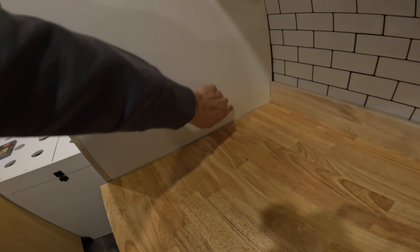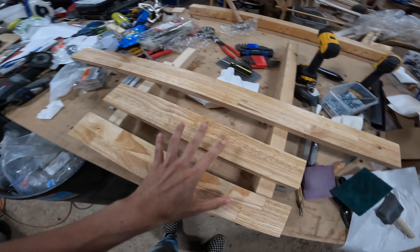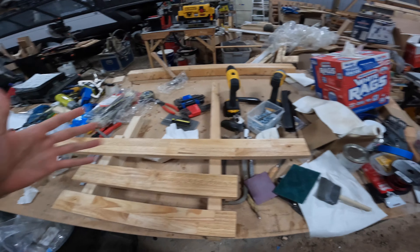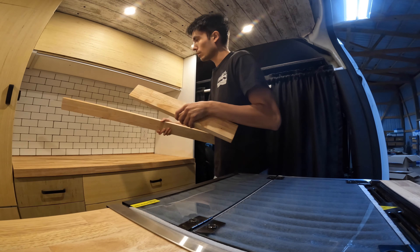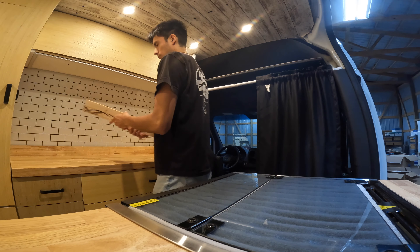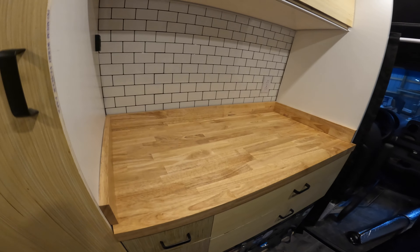The trim will also cover up the yellowness from the stain I used. I think it's going to look really nice. I've already got the pieces cut and stained — I did this all off camera since I've done it before and it takes a little bit of time, but these are ready to go inside the van. We're going to use RTV to put them on so they're technically removable but should be solid enough to stay put. I think that looks really good — all we've got to do is glue it on and it should be good to go.